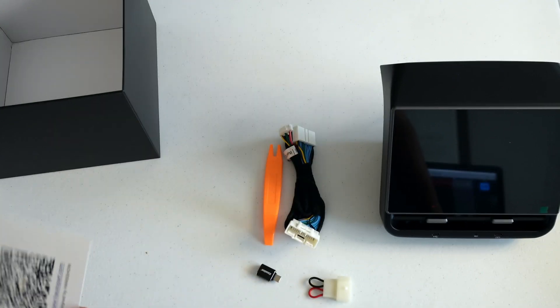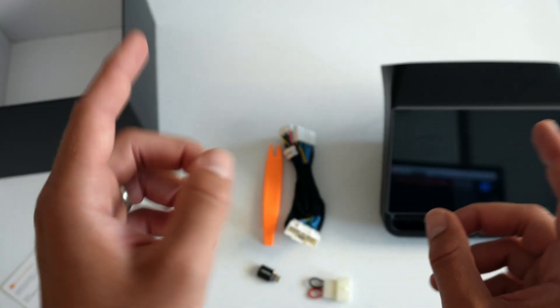There are no explicit written directions, but they do have a thank you note with a QR code, which I'm imagining leads to directions on how to do the install, likely with a video. I'm going to look at that now and then get to installing this in the car and walk you through my experience with installing it.